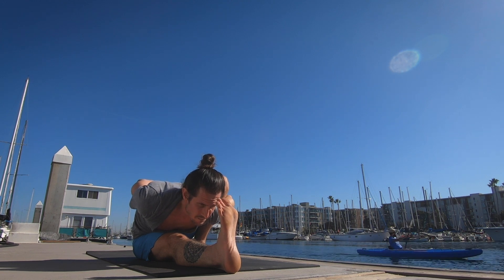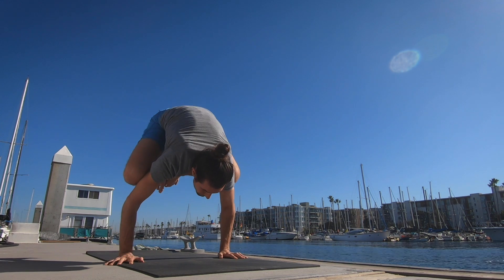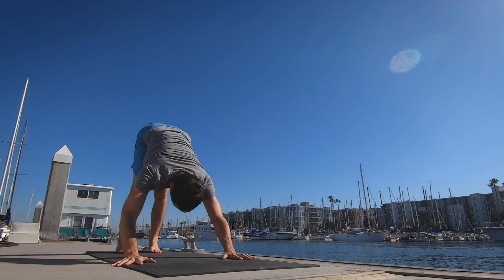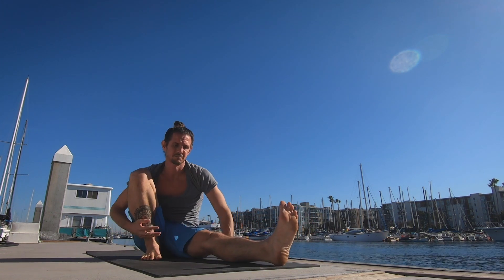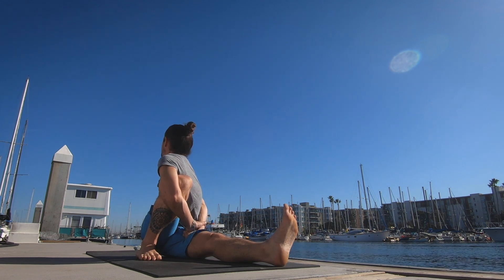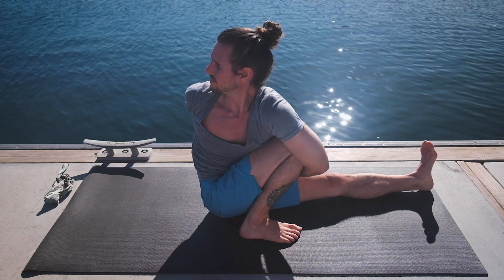Three. Four. Five. Inhale the head up and exhale jumping back, trying bhikkhasana position once again — pausing and then jumping back, landing in chaturanga position. Inhale the heart forward and up, and then exhale the hips back and up. Marichyasana C — this time jumping through. Same as A position: right knee stays lifted, but taking the left arm around the knee and around the back, looking up and over the right shoulder. One. Two. Three. Four.